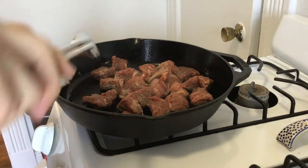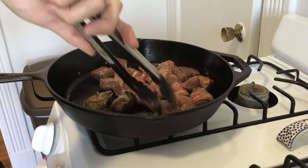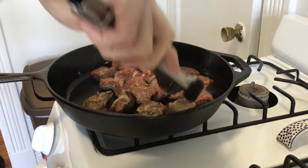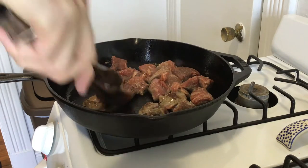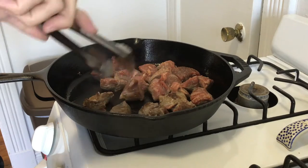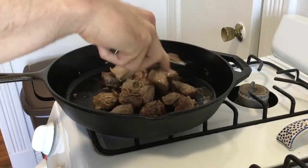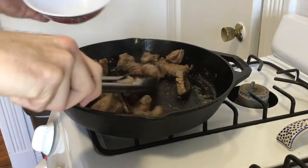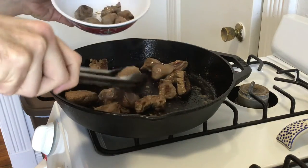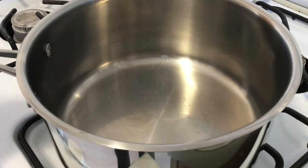Otherwise you're going to dry that out. Go ahead and turn them over — just see a little bit of caramelization on the side. Again, don't cook it too long or you'll dry out the meat. Now that it's starting to look good, let it sit for a couple of minutes on that side. When done, take your meat and set it aside — it's okay if it cools down.